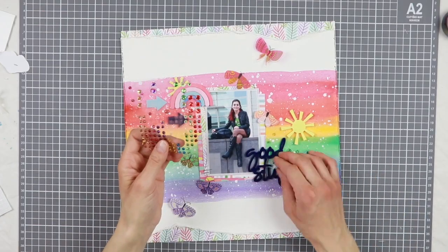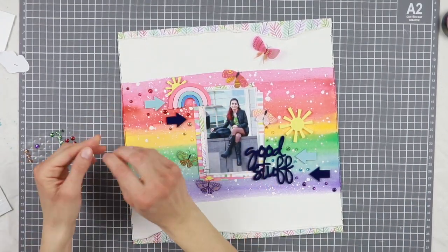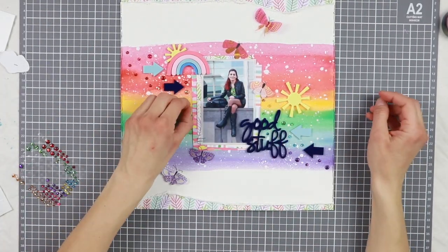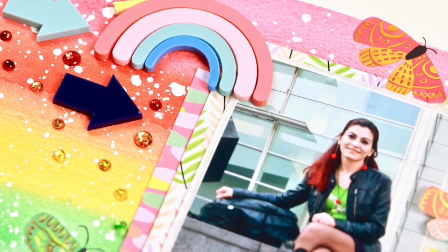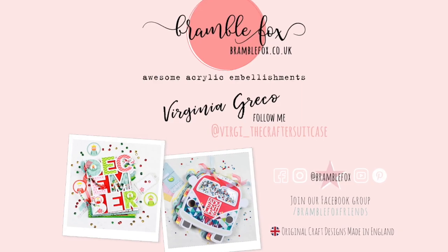So this is going to finish up my layout. I have to say that the acrylic pieces you can find now in the Bremble Fox store are absolutely fantastic, and the new ones for spring and April are stunning too. I suggest you go have a look because you might buy lots of them! I love how this layout turned out. I hope you liked it too — if you did, please give this video a thumbs up, subscribe for more, and go have a look at the Bremble Fox shop and blog. Thank you for watching and see you in my next video. Bye bye!